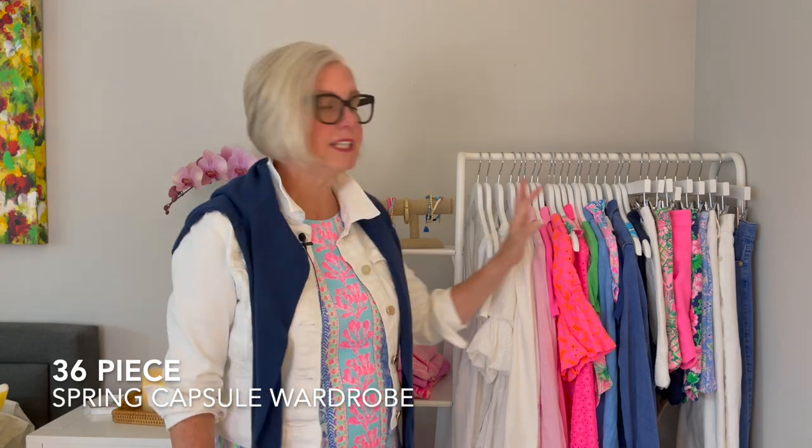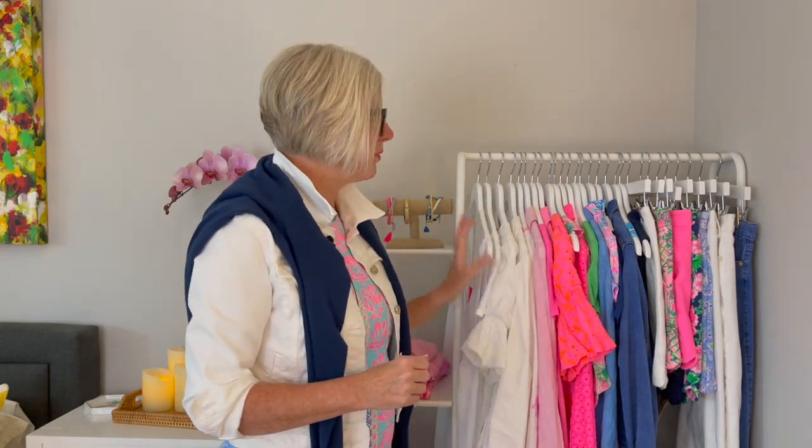My whole capsule wardrobe of clothing is 36 pieces — I counted. This is all I wear the entire spring. I'll probably add a few more pieces for summer, but this is it. I also have a mini capsule wardrobe that is just my leisure and athletic wear, and I'll be doing another video on that soon. But this 36-piece wardrobe is my everyday go-to: whether I have a special event, going to work, running errands, lunch, brunch, dinner out, date night — it's all in here.